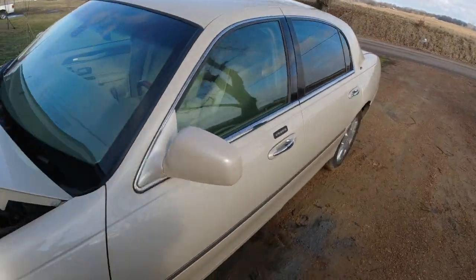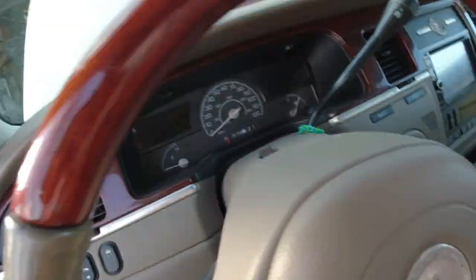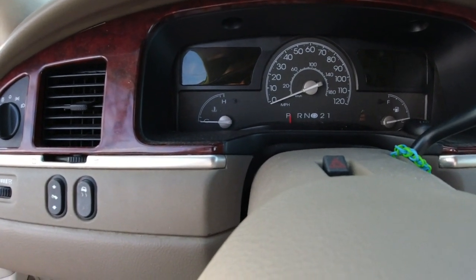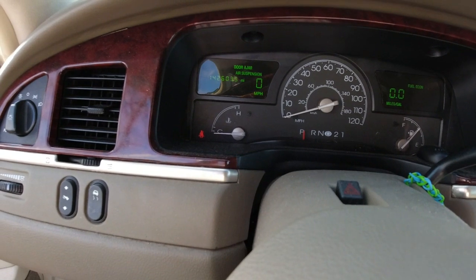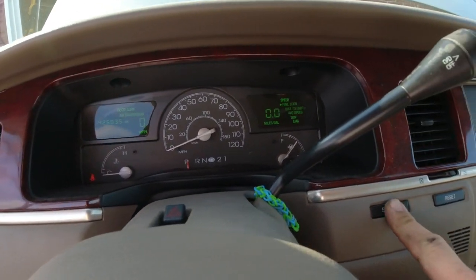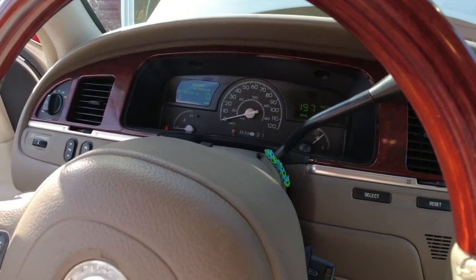Let's start it up and keep an eye on the temperature for a few minutes. I'll probably let it run for about a half hour. Before, when I would start it up, the gauge would go up to halfway immediately. Yeah — it looks like it's going to behave now. The battery's been disconnected overnight so it's going to have to relearn everything. That looks better.